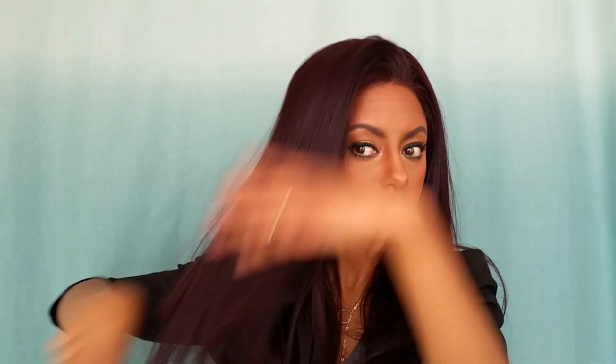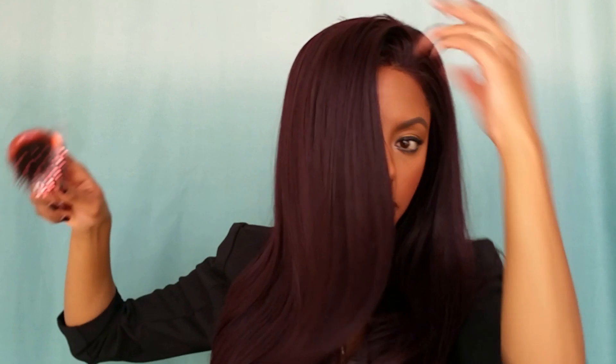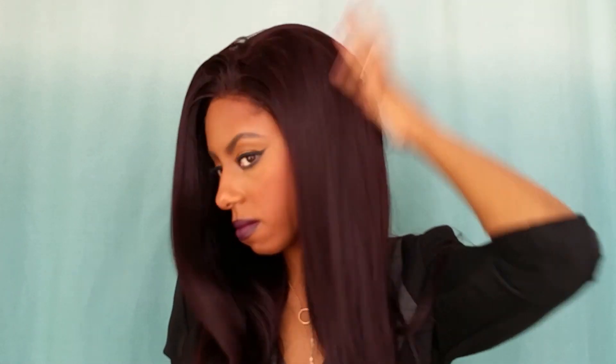She's super smooth and very bouncy. I'm loving the layers — if you guys can see that, these layers are hot in this unit. This is definitely a unit that comes with a ton of volume and I love the body.